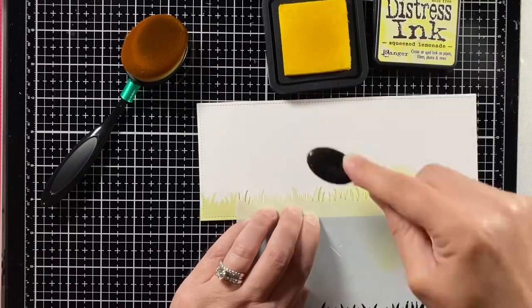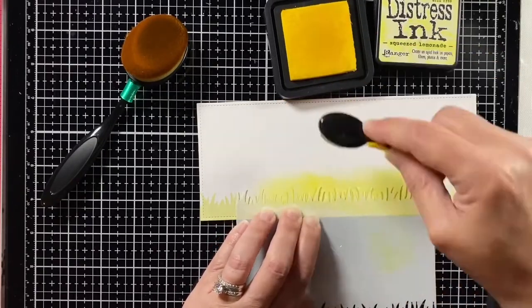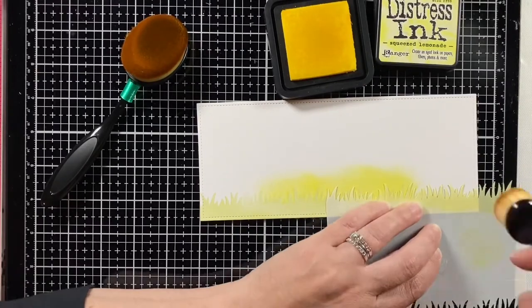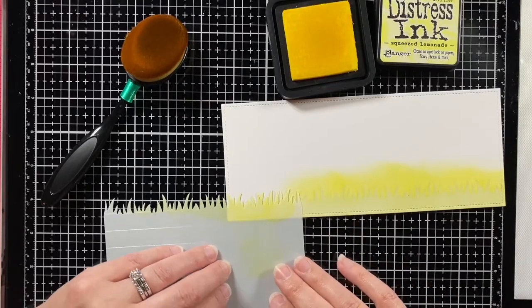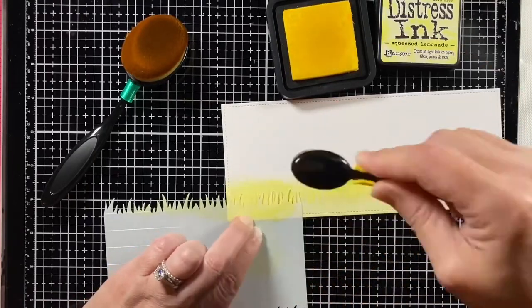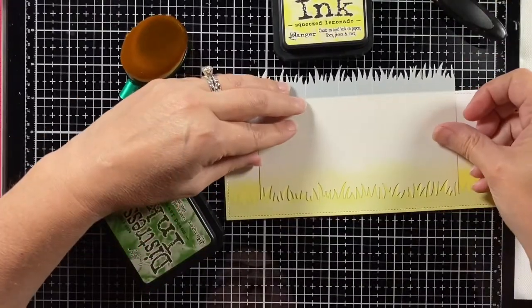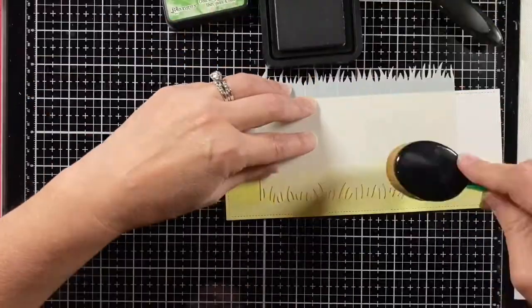Meanwhile, I use the other part of the mask, line that up, and I've got some Squeezed Lemonade right at the top, finding where I put that grass the first time and blending in all of that Squeezed Lemonade. And once I have that, I'm going to try to brighten it up with some Mowed Lawn distressing.